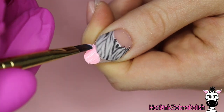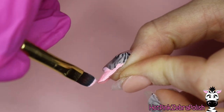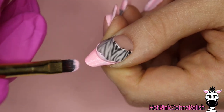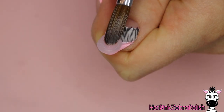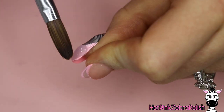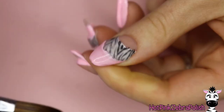After you've encapsulated your zebra print layer with clear acrylic, file the free edge just like you did for the smile line, and then we're going to fill in the tip with the Tulip Pink Pudding Gel. I'm using the applicator brush. After one coat and cure, I'm going to apply a second coat. I'm applying these coats as thin as I possibly can so the two coats really don't add any bulk. Then I'm going to use more clear acrylic to encapsulate the tip, making sure it's fully encapsulated.